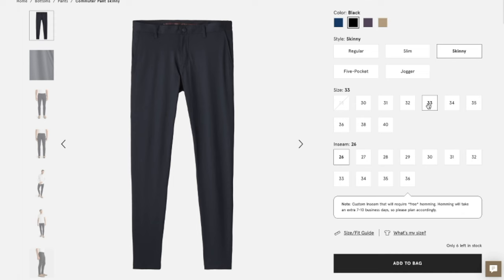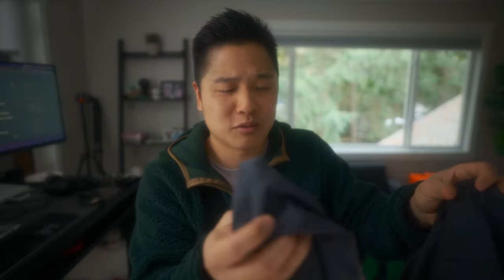Speaking of reflectors, when you put your pant inside out like this, the reflector is also non-existent at the bottom. That might be because this is a 26-inch inseam pant and that's lower on the pant — it's just too short where the reflector's completely gone. But it is what it is with people with short legs.